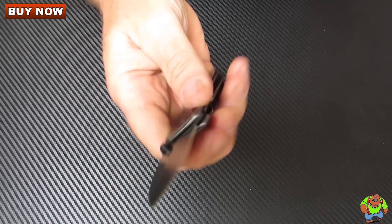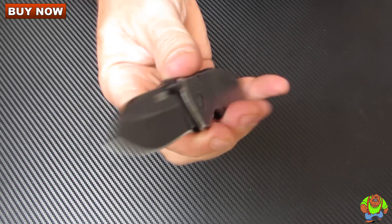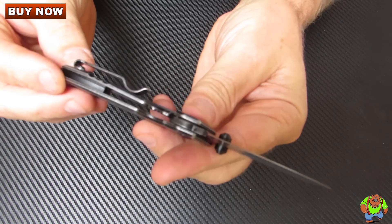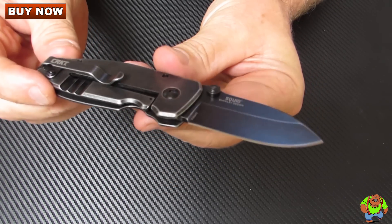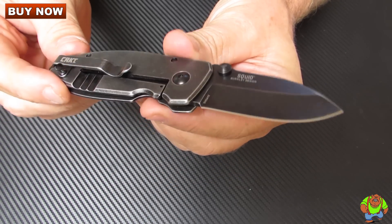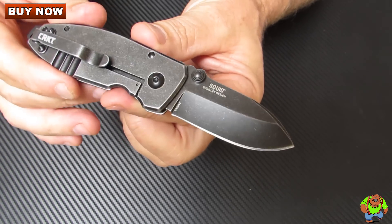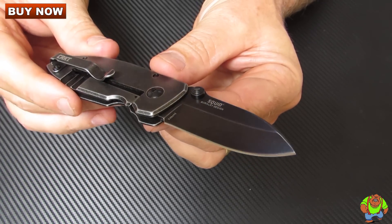It's small in size but yet it's big on cutting ability. It's good looking. It's got a stainless steel handle with a frame lock locking mechanism. You have a single position pocket clip mounted on the butt end for right-hand tip-up carry.